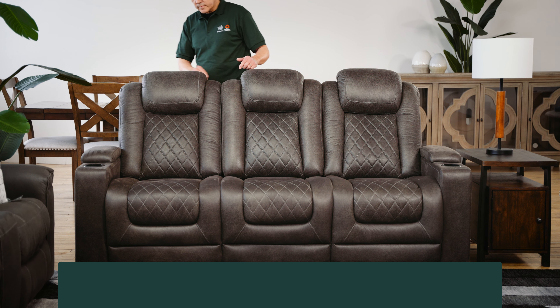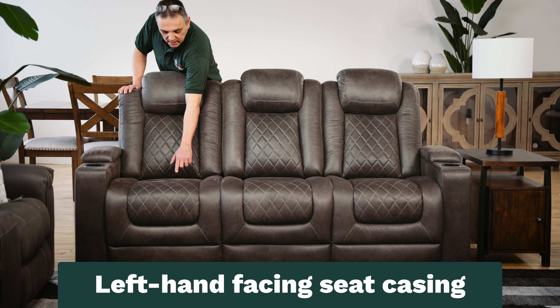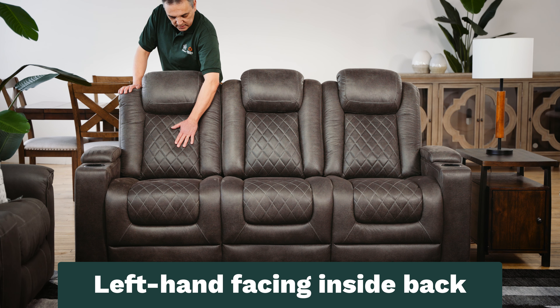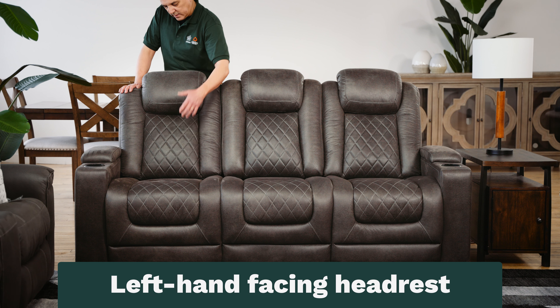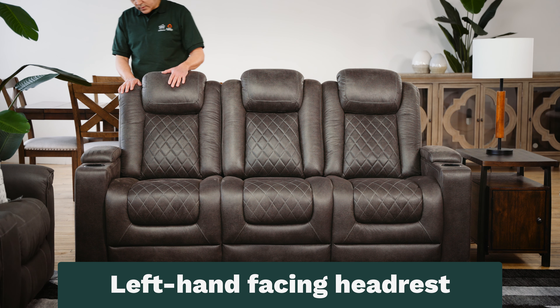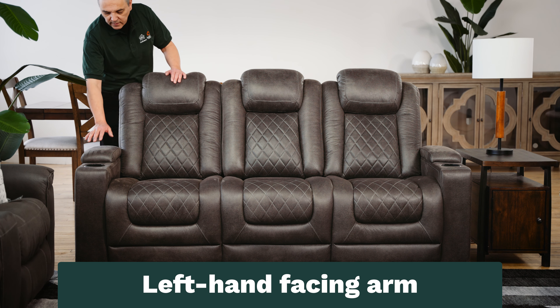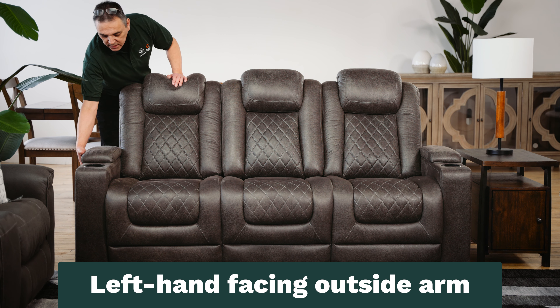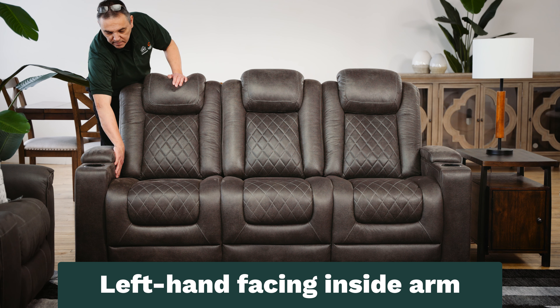Moving to the left side, we have the left hand facing seat casing, the left hand facing inside back, and the left hand facing headrest. Finally, we have the left hand facing arm, the left hand facing outside arm, and the left hand facing inside arm.